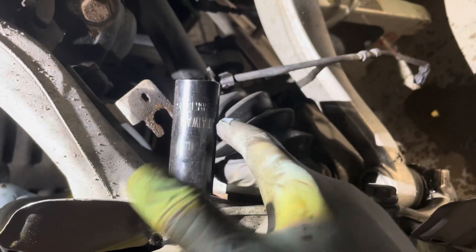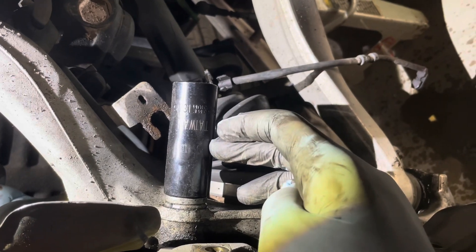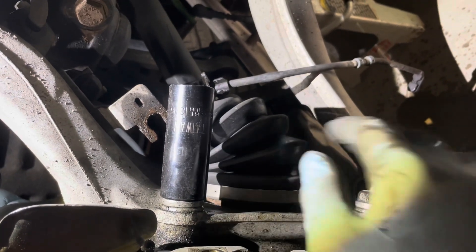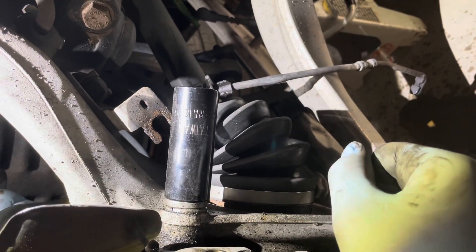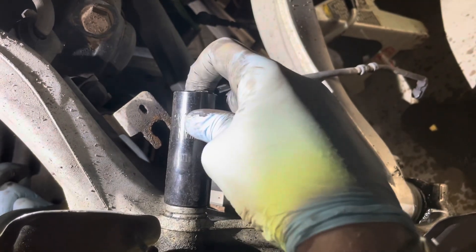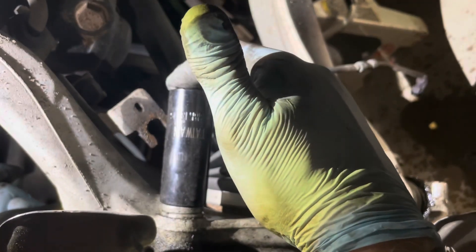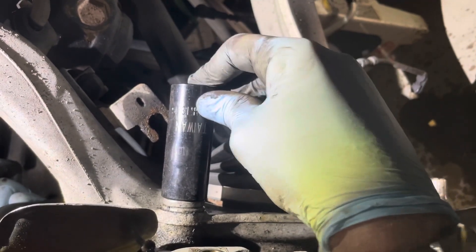Something I did different on these caliper bracket bolts is instead of using a 21mm — which seems like what these bolts are — it was a bit too loose. It started to feel like when I really put pressure on it, it was going to strip. I found that a 13/16ths American Standard socket, tapped on with a nylon hammer, just fits on real tight. There's not any wiggle, and I don't have to worry about stripping them out.